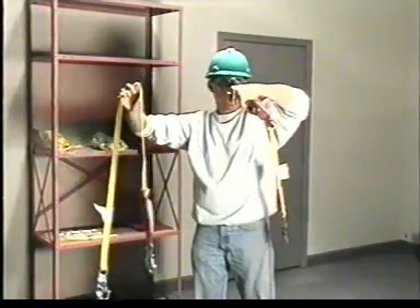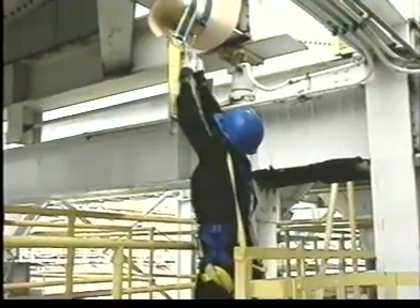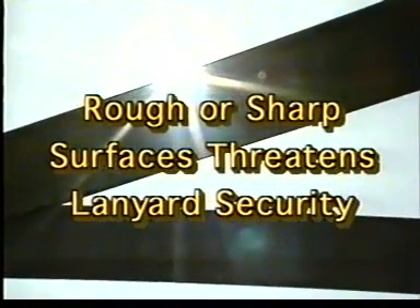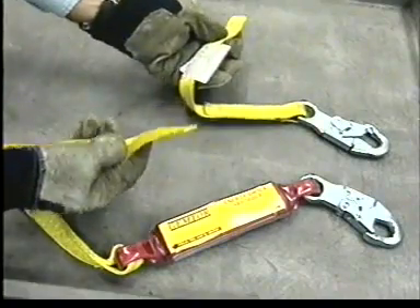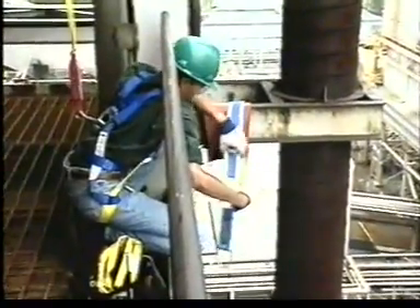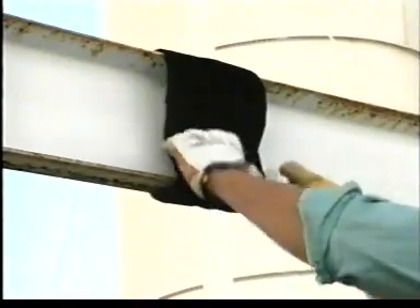Instead of a knot, either get a shorter lanyard or reduce your free-fall distance to minimize the impact on the system. Tying off around rough or sharp surfaces such as I or H beams also threatens lanyard security. Any sharp surfaces can weaken or cut the lanyard under the impact of a fall arrest, possibly causing it to fail when it is needed. Tie-off devices are also available for beams, rails, and other potential anchorages. To protect the lanyard, use padding on sharp or rough surfaces, or use an abrasion-resistant strap.